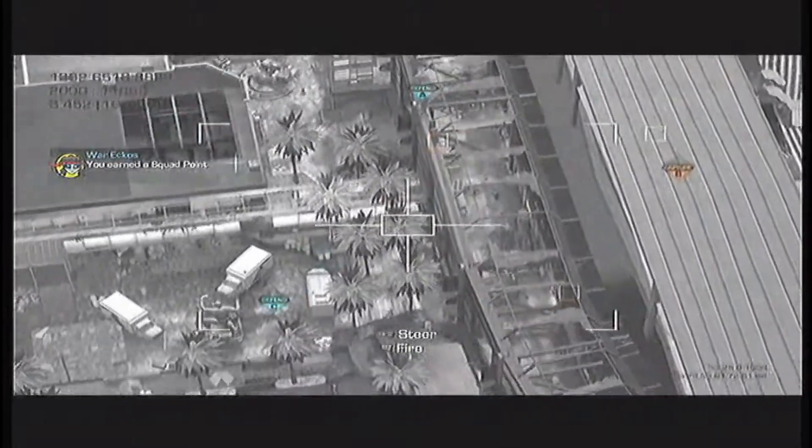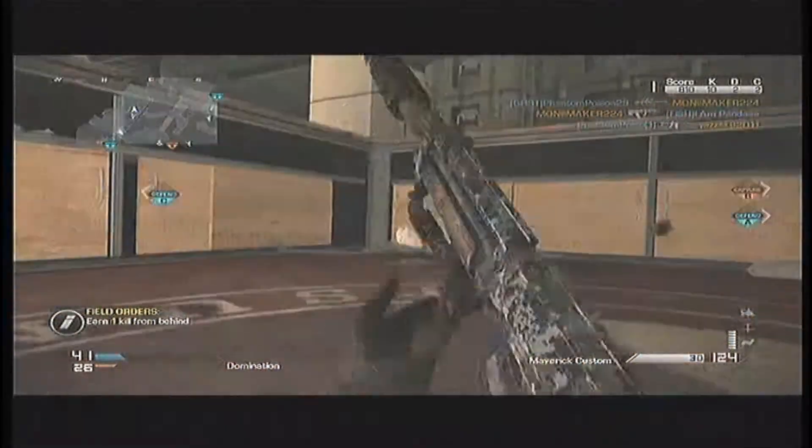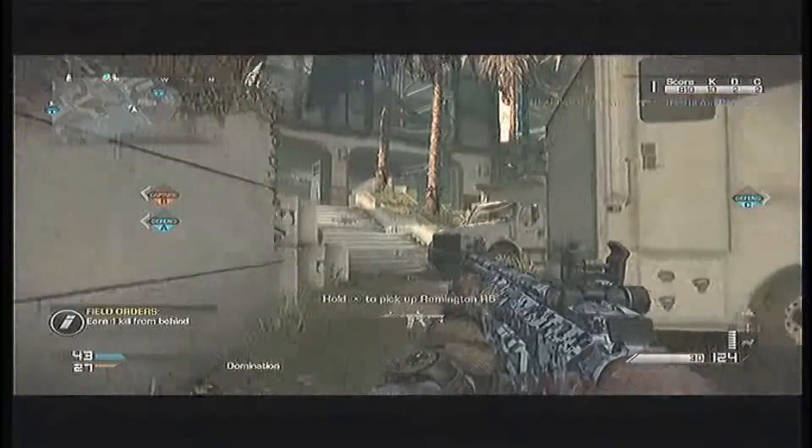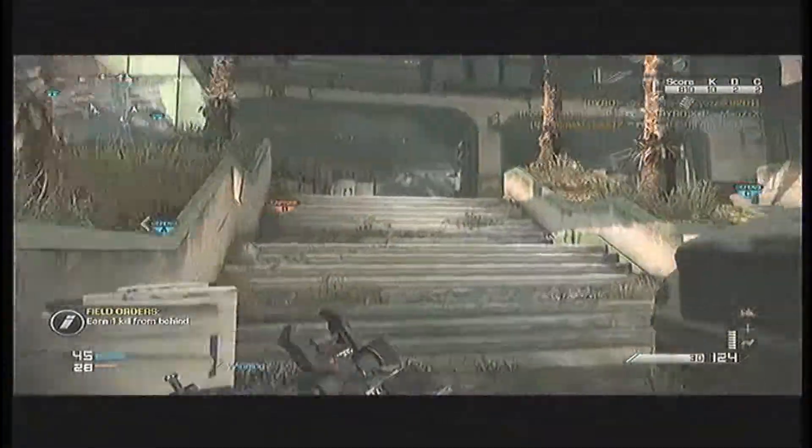This gun is really good because the MSBS is a 3-burst or 4-burst weapon, but this gun is fully automatic. That makes this gun really overpowered in comparison.